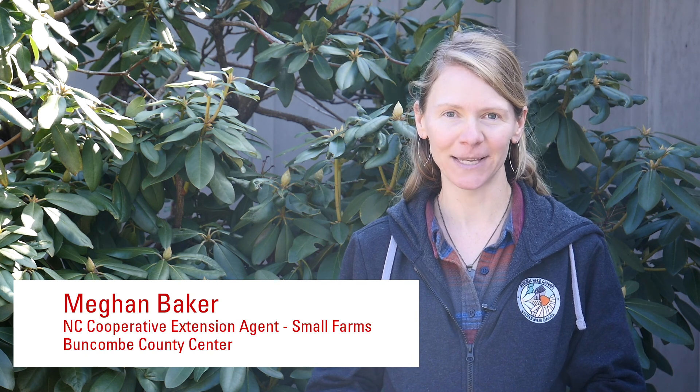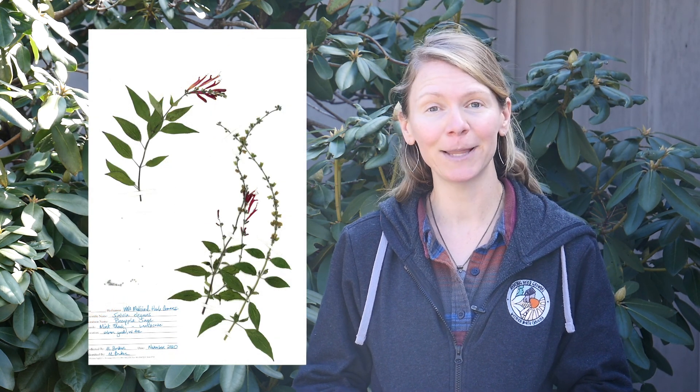Plant vouchers are dried and pressed plant specimens that are used in botanical identification. They're useful for botanists and researchers, herbariums, medicinal herb buyers, and medicinal herb growers. They're also a beautiful art form that can be used by hobbyists and any plant enthusiast.